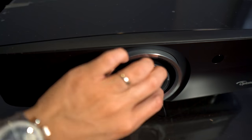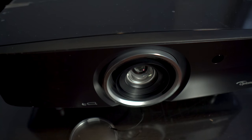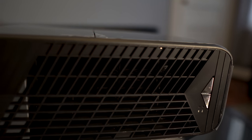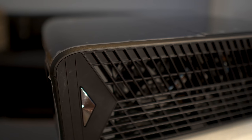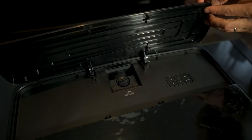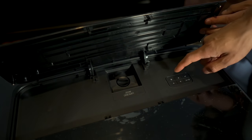Taking a look up front, you'll see that the lens is non-motorized and has an attached lens cap. On the right side, those two silver buttons are for power and input selection, and there are also two LED indicators and the exhaust. On the opposite side is the air intake. Up top, you'll find a flip-up door with a dial used for shifting the lens vertically by 15%. There is no horizontal lens shift.